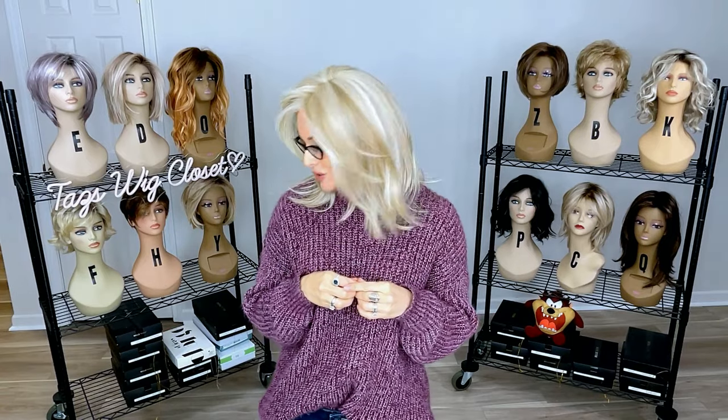Hand-tied caps are amazing for glasses wearers because they're usually a little bit of a thinner profile on the ear tab and there's no permatease in the area. So yes, as expected, the glasses fit beautifully and securely between the ear and the ear tab on this and the other Luxe Collection styles. Everybody have a great day. We'll see you soon right back here at Taz's Wig Closet.